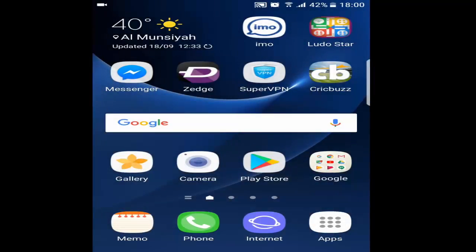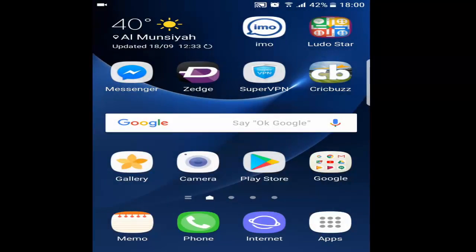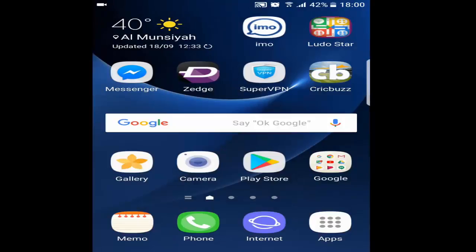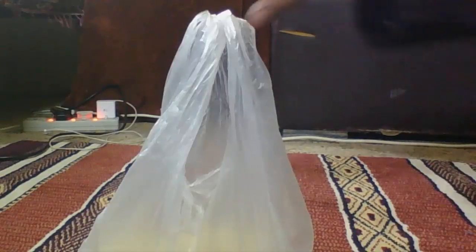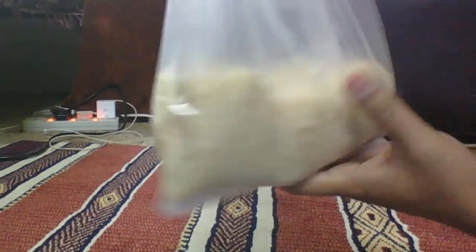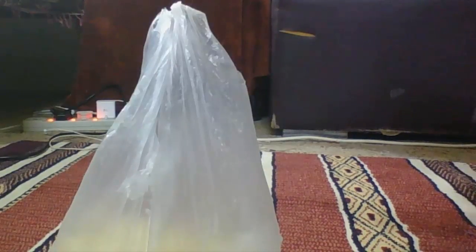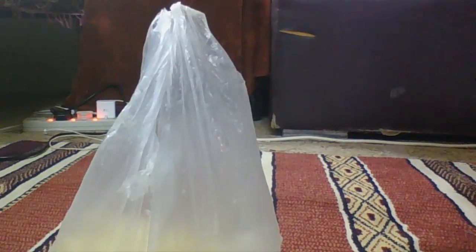Let's get into the video and I'll show you what remedy I followed to get my Galaxy S7 Edge working. I got this pack of rice — you can see it here. Rice is a water absorbent; if you put something in rice, it will remove the moisture from it.